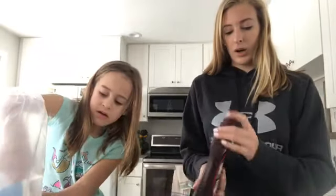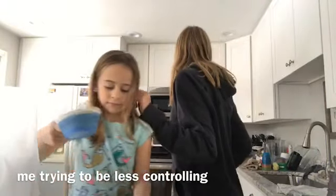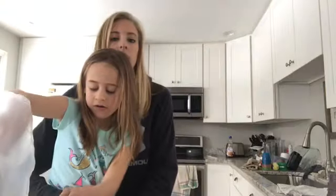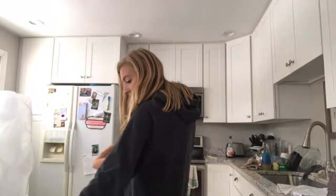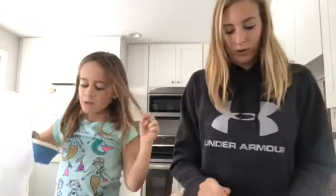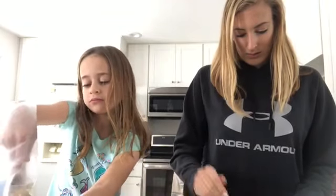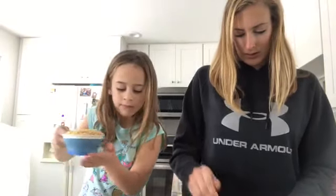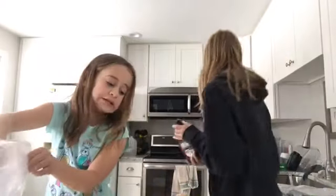I honestly don't know if this is going to work or not, so I'm kind of scared. Don't make a mess. I feel like we're going to need a lot more chocolate syrup in that, Liv. What do you think? Yeah. The butter is melting. When I look at that, it looks so good. That is a lot of chocolate syrup.